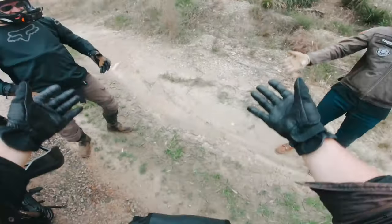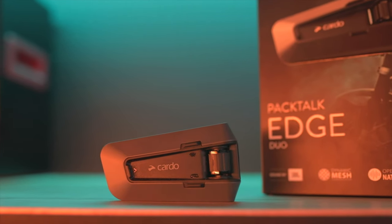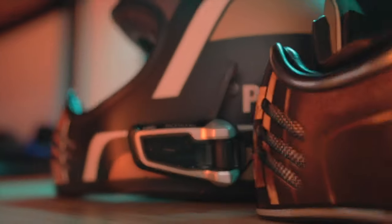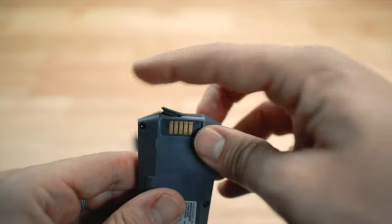Cardo has since launched the new and improved Cardo Edge, which they sent for me to try. In this video we're going to compare the two units closely to see what's improved, what's stayed the same, the things I don't like, and my general experiences — to help you decide whether it's worth the upgrade or to make the switch from another comms unit.